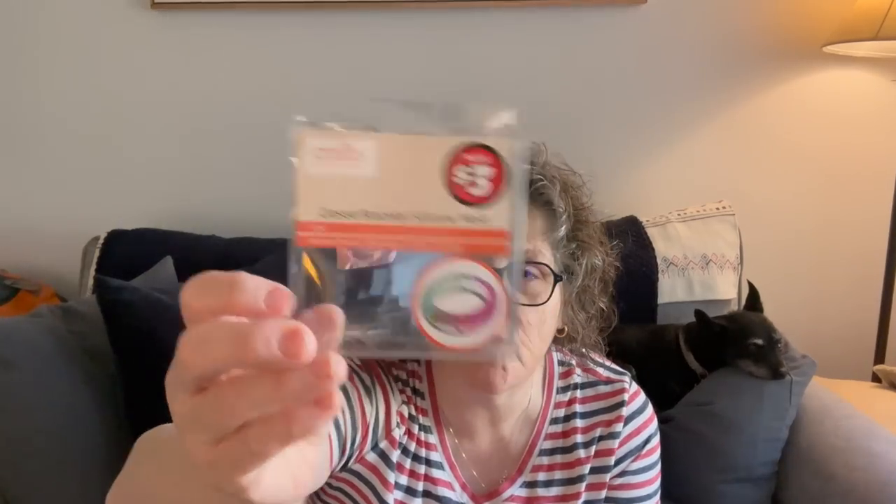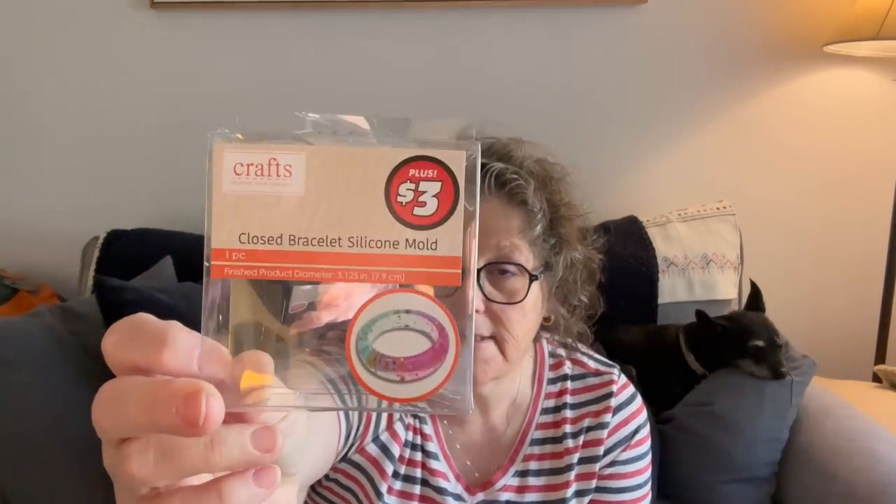I got a silicone mold — it was from the dollar plus section at $3, and it makes a bracelet. It works great, I used it. I just wanted to show you that I bought it. They have a cuff bracelet mold and a round one, so I'm hopeful they'll get some other molds in.